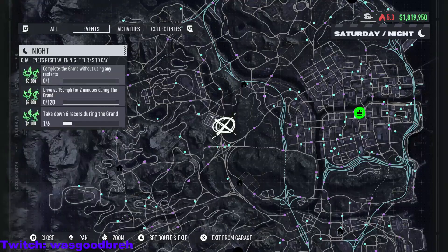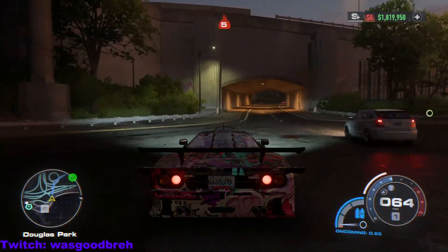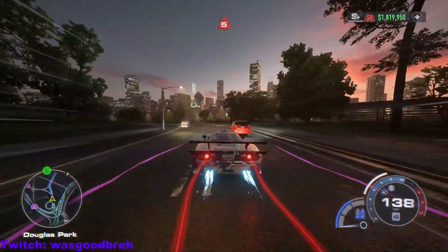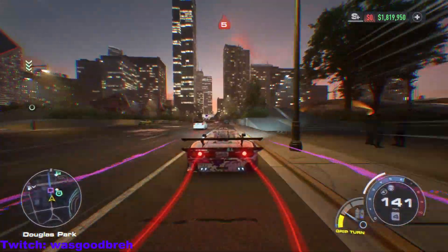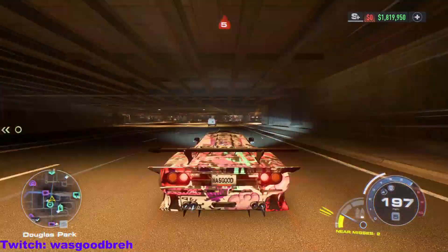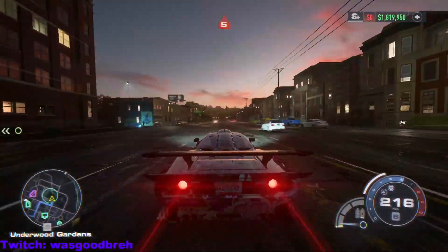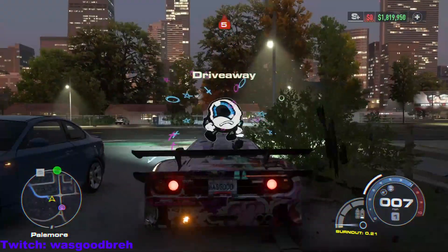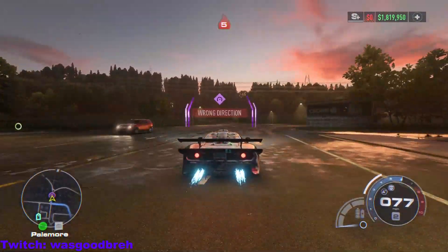Now I'm going to show you what this thing sounds like. Excuse the driving. Yeah, this car is crazy fast! This car is rated at 400, it has all the elite parts possible. Why? Because I got bored.